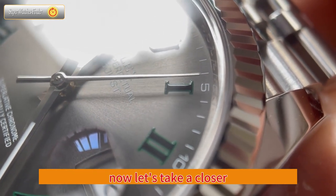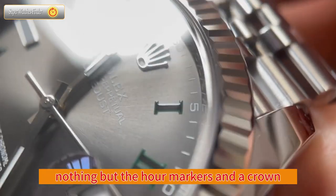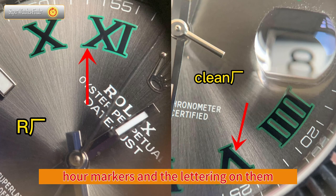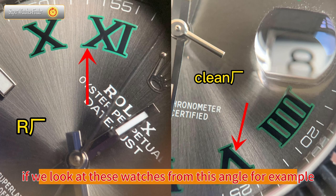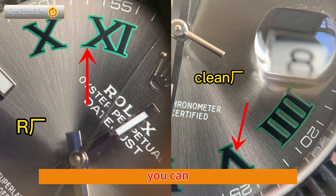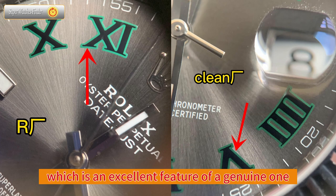Now let's take a closer look at the dial of the genuine one and explain how to identify a Rolex dial. We can see the hour markers and a crown on the Rolex dial. Using a macro lens at 1.5x magnification, you can see that the brushing and the fillings of the hour markers are very detailed — an excellent feature of a genuine watch.